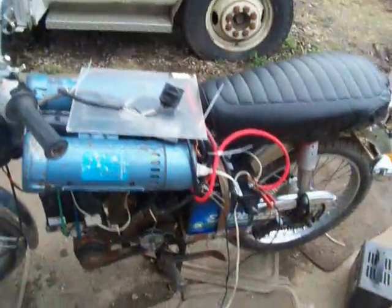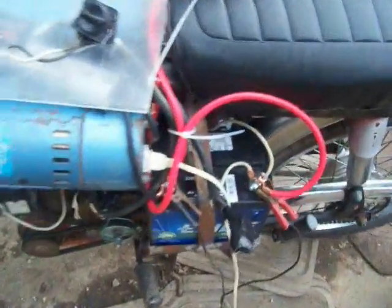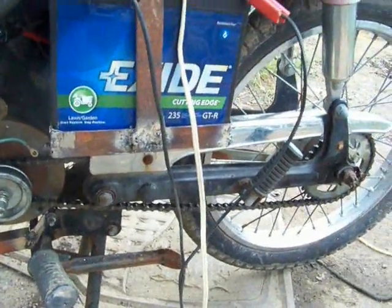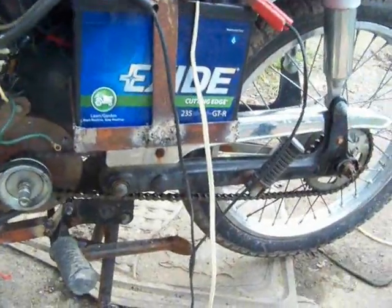That's the switch that actually turns the electric motor on and off. It's 36 volts, and each one of these batteries is 230 cold cranking amps. It's going to rattle pretty bad when I turn it on because that chain down there needs a tensioner so it doesn't slop around — it's a little noisy.